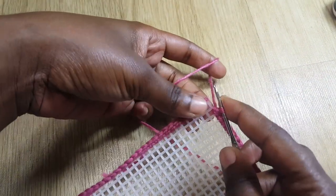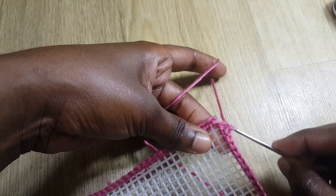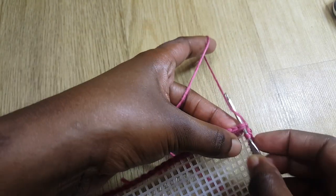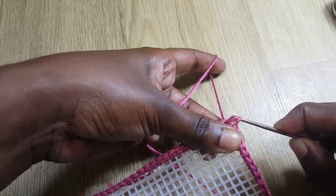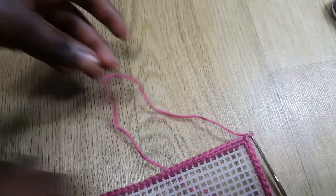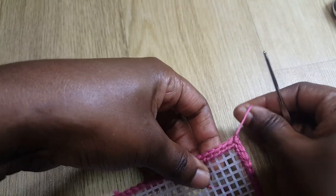We've gone around the whole canvas and we're at the last stitch. I insert my hook and do another single crochet. Now we want to join — I put my hook under the first single crochet, grab some yarn, pass it under there so I have two loops, and slip stitch: slip this one into this one. After that I chain one, cut my yarn, and pull tight.